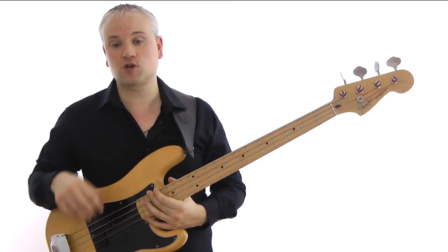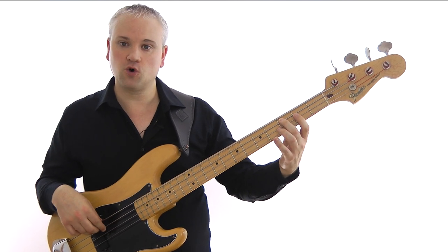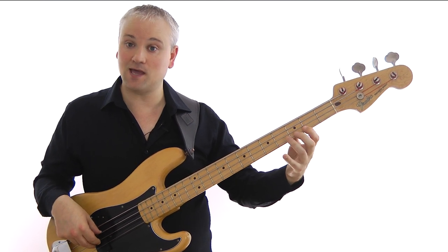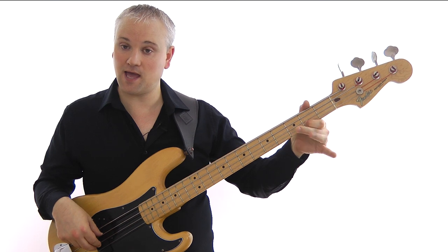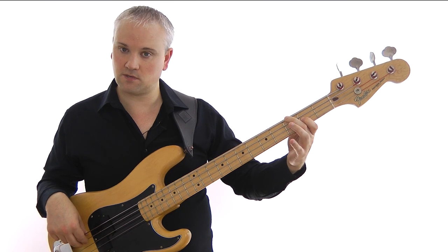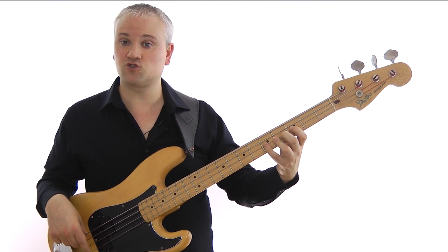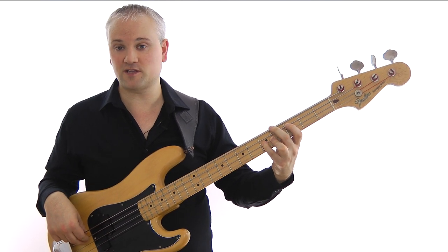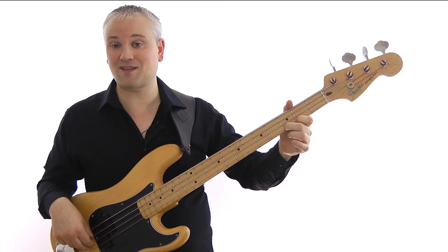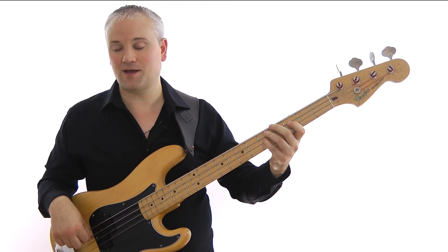Now we're at the C, and we're going to work up chromatically — actually around the arpeggio. C, E, F, F-sharp, G, then A, B-flat, A, and that gets us to the G. So: C at third fret of the A string, E at second fret of the D string, F at third fret, F-sharp at fourth fret, G at fifth fret of the D string, then A at second fret of the G string, B-flat at third fret, A at second fret of the G string — and that brings us back to the G.